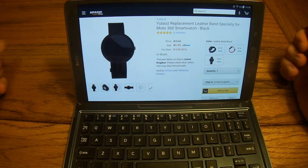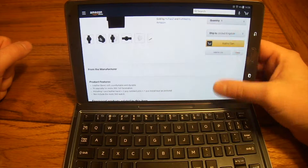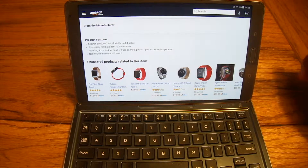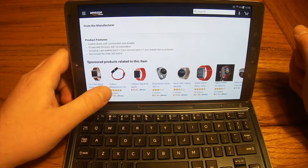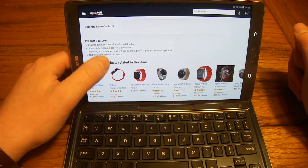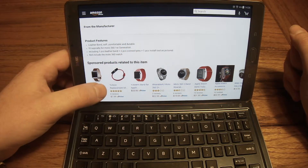Head through the link down in the description and you can check all this out for yourself. It's going to run you $10 and it is available through Prime. It is a leather band that is soft, comfortable and durable, specially designed for the Moto 360 first generation. It comes with the band, some connect pins, and then an installation tool.